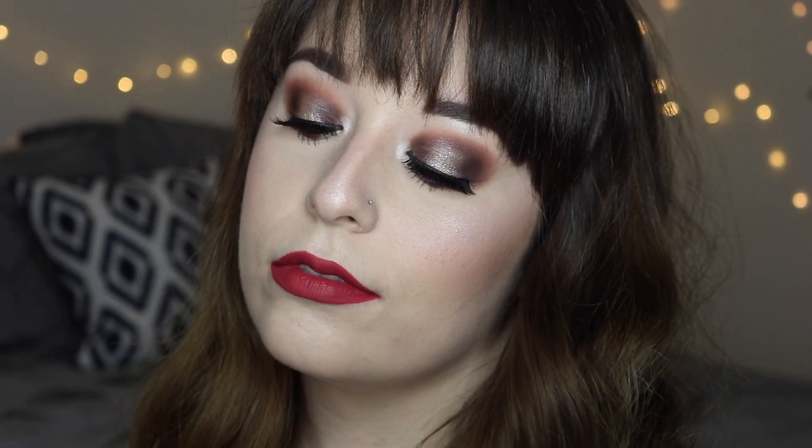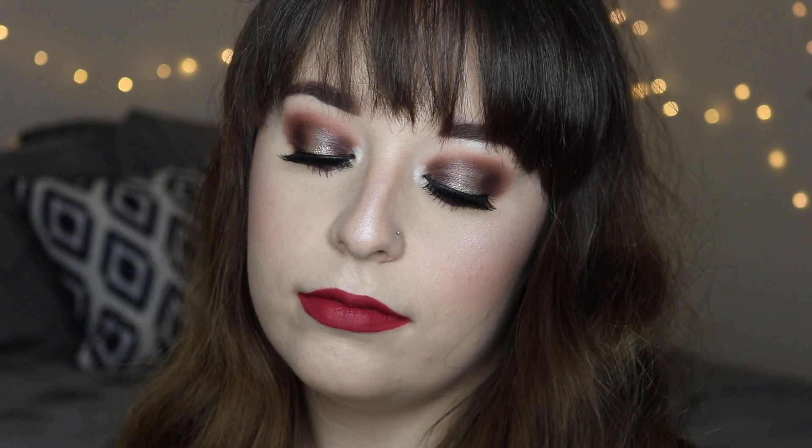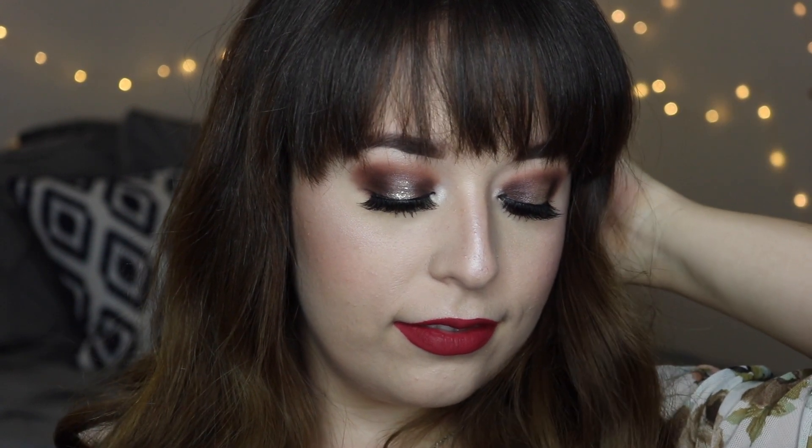Then I'm going to take this Tarte Amazonian Clay Blush and apply that to the apples of my cheeks, also on my nose and a little bit on my chin — it really ties the look together and makes it look more natural. Then I'm taking this Anastasia Beverly Hills Liquid Lipstick in the shade Catherine and applying that to my lips. And that completes the second look! This one is actually my favorite out of all three — it is so elegant and beautiful but still neutral, with a lot of drama but not overkill.